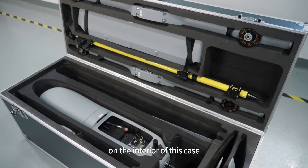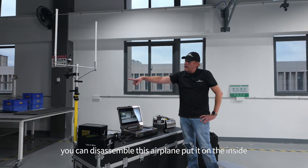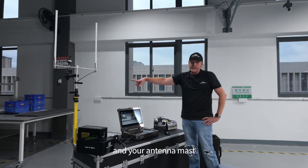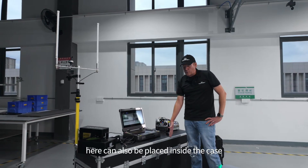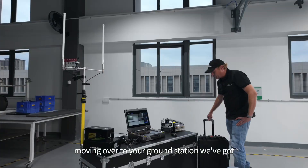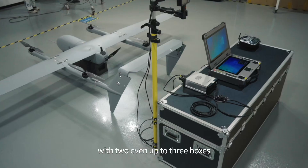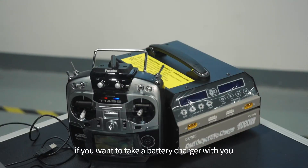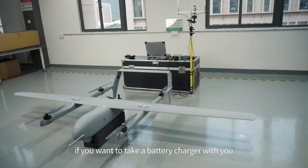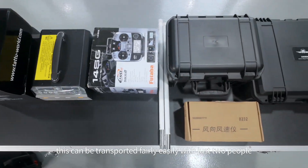On the interior of this case, you can disassemble this airplane, put it on the inside, and your antenna mast here can also be placed inside the case. Moving over to your ground station, we've got a transport case right here. With two, even up to three boxes if you want to take a battery charger with you, this can be transported fairly easily with just two people.